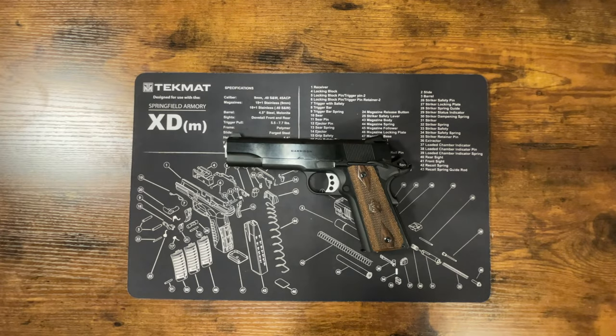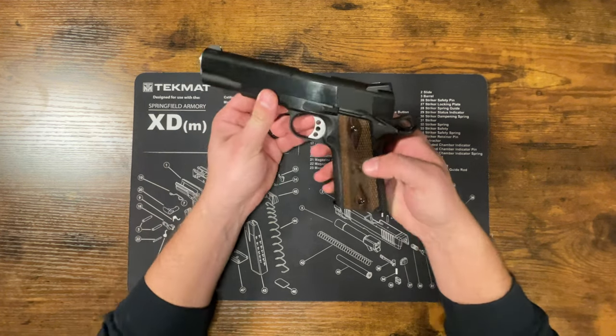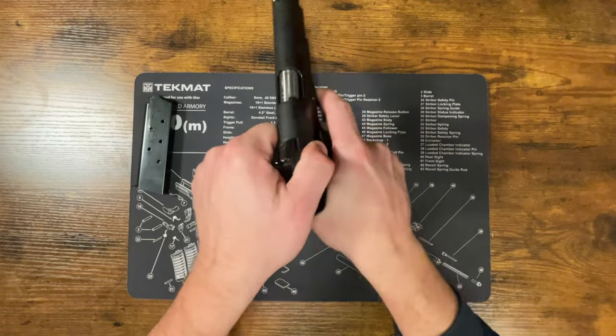We have the Garrison 1911 close up here. What you want to do before you take it down is make sure the gun is unloaded. We're going to hit our magazine release, drop the magazine out of there, and then check the chamber to make sure there's nothing in there.